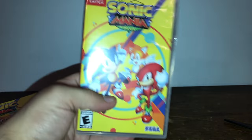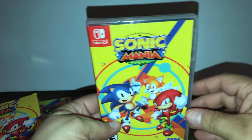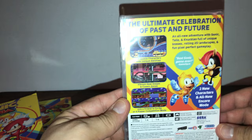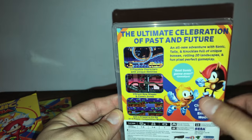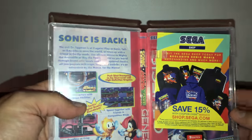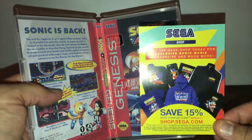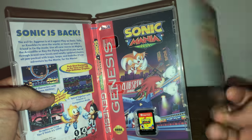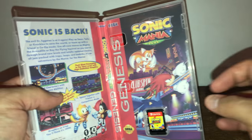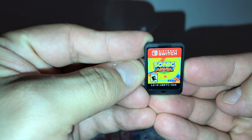One last look at the box — the front artwork has Sonic, Knuckles, and Tails. Sonic Mania Plus is actually what it's called — two new characters and an all-new encore mode. Now let's see what we have in here. There's a coupon code for 50% off on sega.com if you want to buy some Sega stuff, and Sonic Forces advertising that we don't care about.